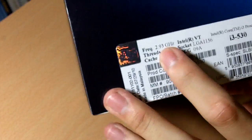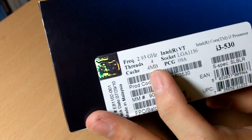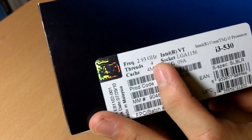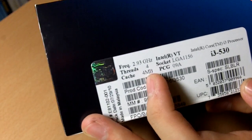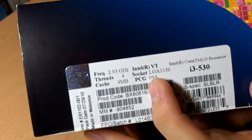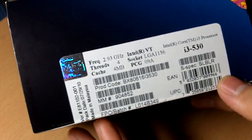The frequency is at 2.93 GHz and there are also 4 threads. This is a dual-core processor with 4 threads, so your computer actually recognizes it as 4 cores in the Windows Task Manager, and the cache is 4 MB. This is socket LGA 1156.